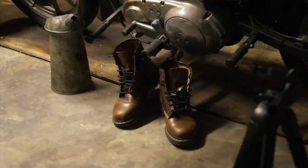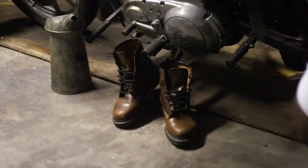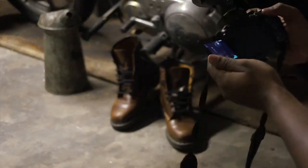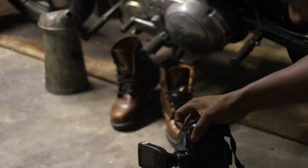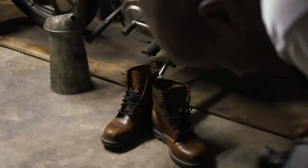Then I went in and tried to do a little more stylized work. You'll see me get low, and the thing about getting low on a subject and getting close with a wide lens is it can throw the proportions off with the boot — and it did. So I don't think I ended up using those shots, but you'll see that process.